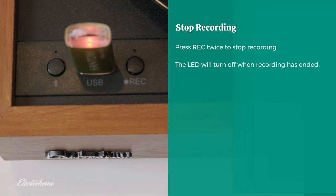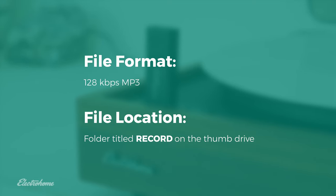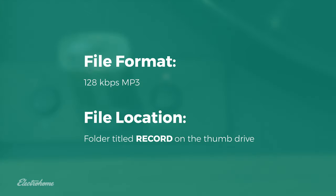All recorded files will be saved in MP3 format at 128 kilobits per second quality. The USB drive can be removed and connected to a computer or other device for playback. Files will be saved in the following location on the USB drive.